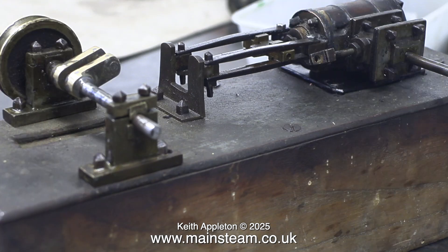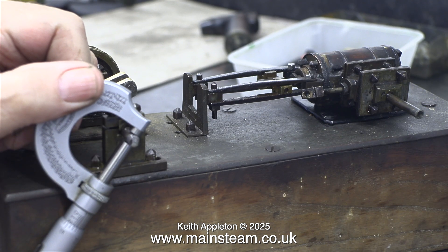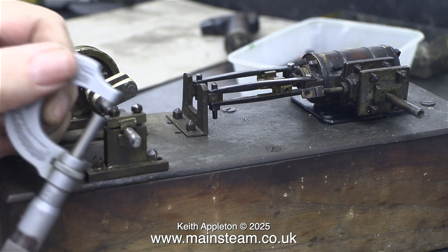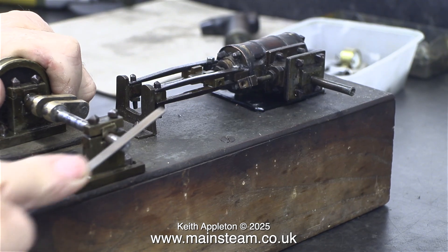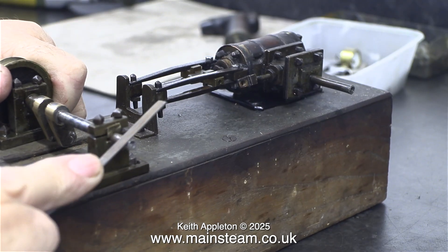The problem is the hole in the flywheel is 7/32nds of an inch and this crankshaft is made from some piece of steel that isn't any particular dimension — it's not metric, it's not imperial. It must have been a piece of metal that was lying about in the signal box at the time the signalman was making the engine, which as the title suggests was in 1896 or thereabouts.